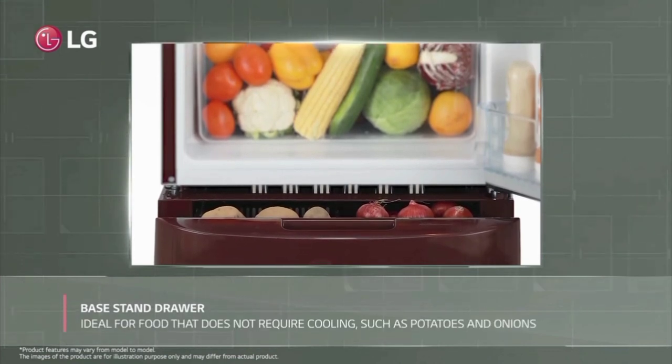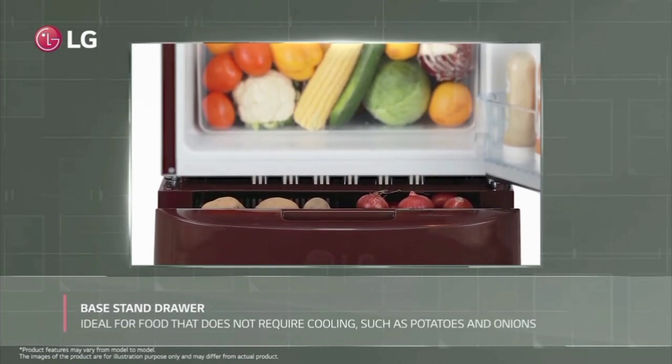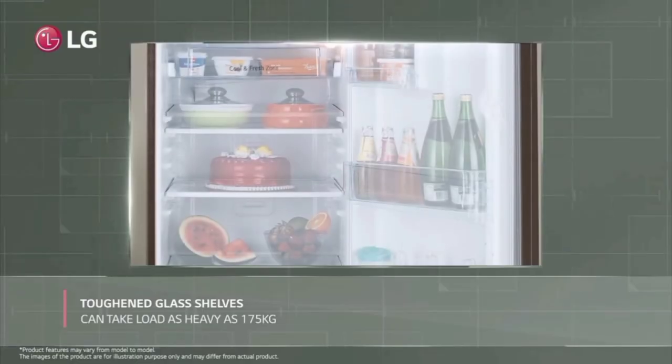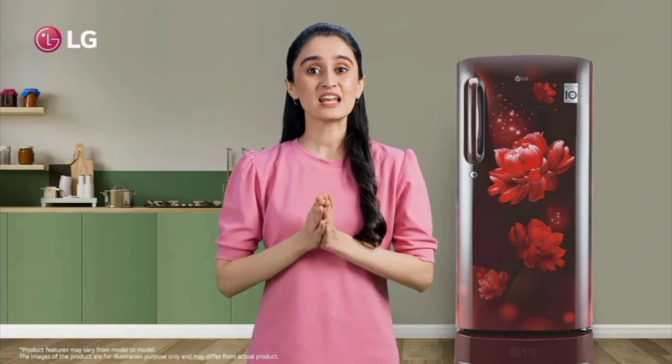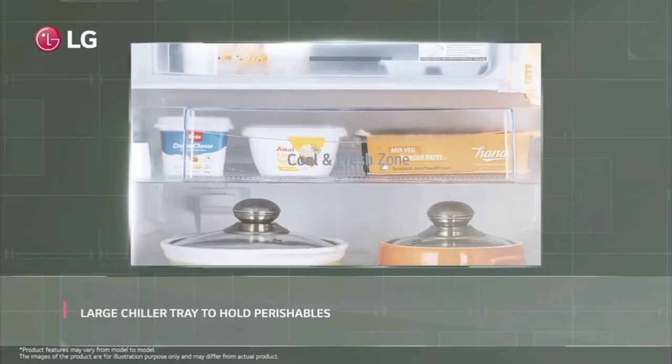You can place it in the fridge. The fridge keeps food fresh for 14 hours, which is more than 20 hours in some conditions. There is also anti-bacterial protection in the fridge.